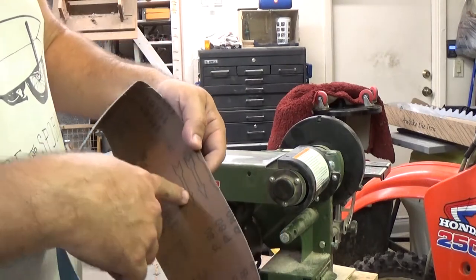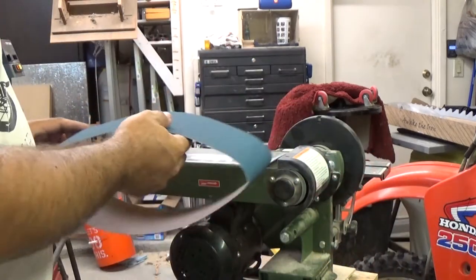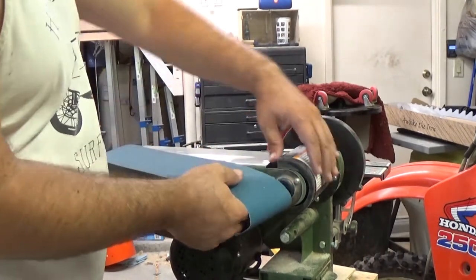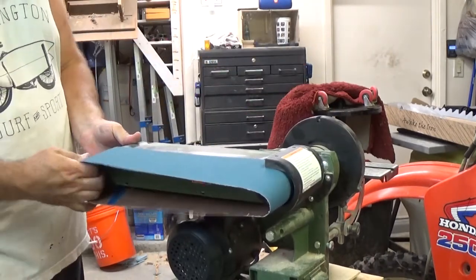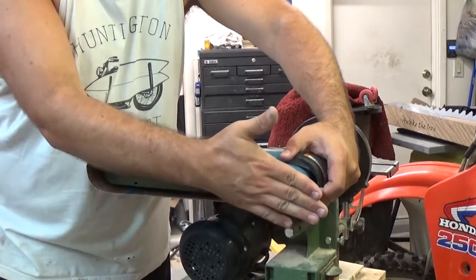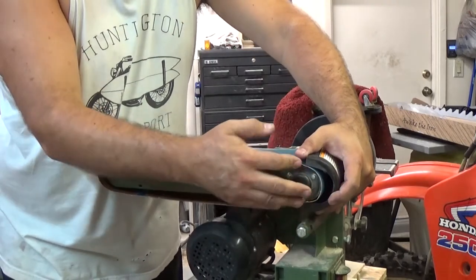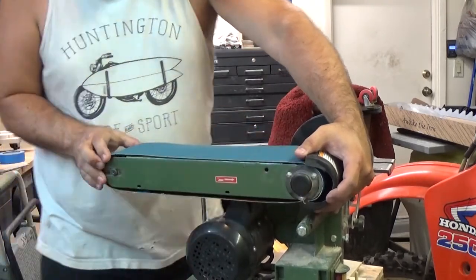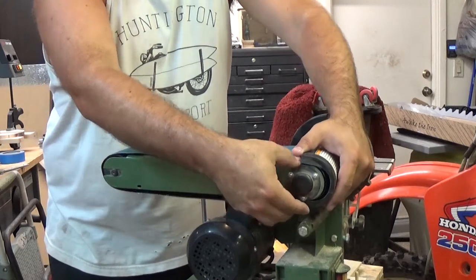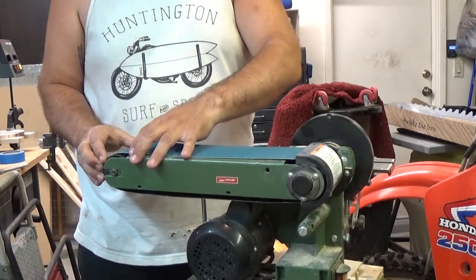When you put the new belt on, the direction is important — it says right in here which way it needs to go, so we need to make sure that we do that correctly. Just get it roughly centered because we're going to have to adjust the tracking just like you do on any new belt.